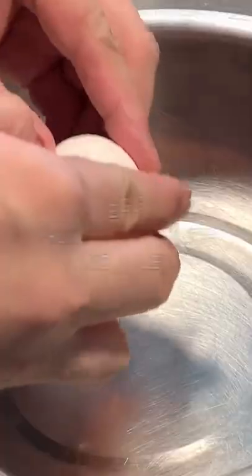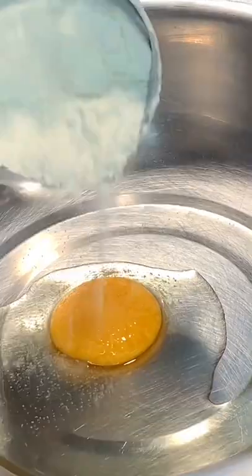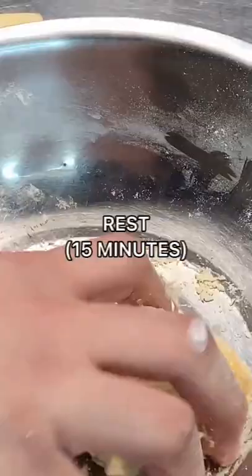Simmer for one hour. Crack one egg, add a pinch of salt and flour, then mix. Rest for 15 minutes.